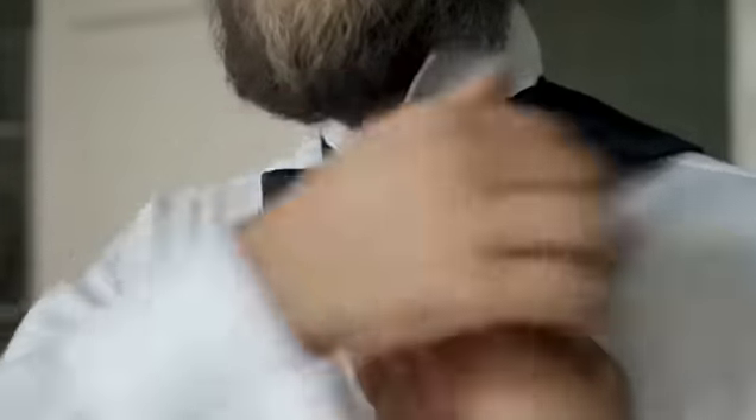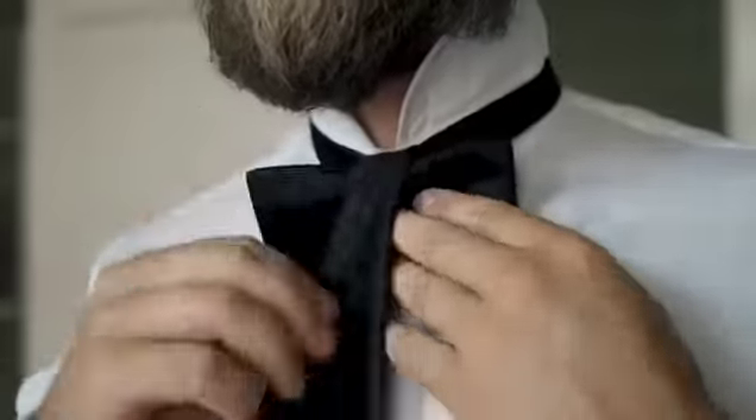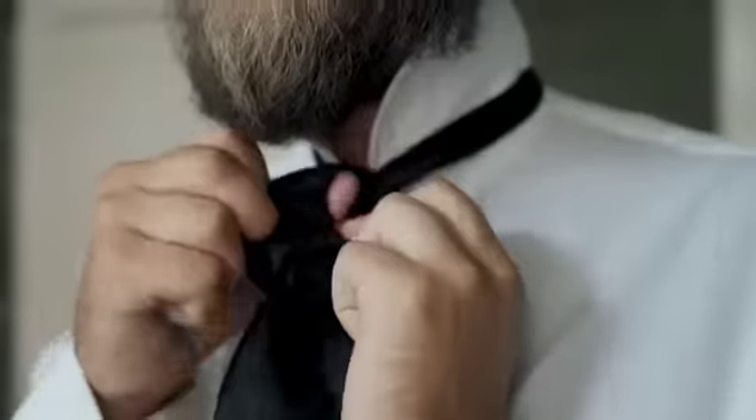Fold the short side in to form your bow shape and bring the long side straight down through the center. Pinch it shut and pull away from the neck to form a hole. Grab the top of the long side, poke it through until both sides are even, and then adjust for shape.